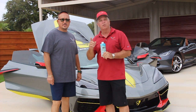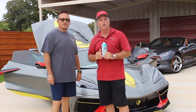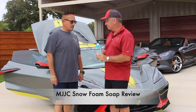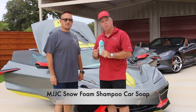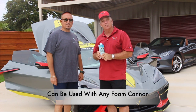Hello, I am Corvette Hopp and welcome to the channel. If this is the first time visiting, please go ahead and subscribe. Today we're going to do a review of the MJJC soap. We have Ed here, and a C8R Corvette — we're going to apply the soap on this car, see how it works, and give a full review. Let's go ahead and get started.